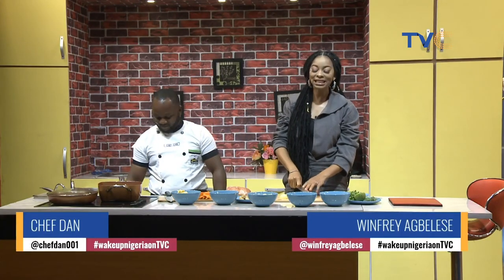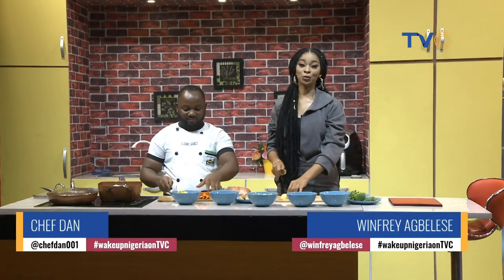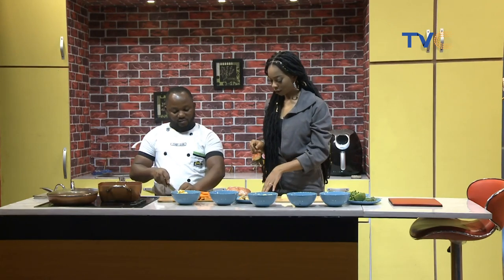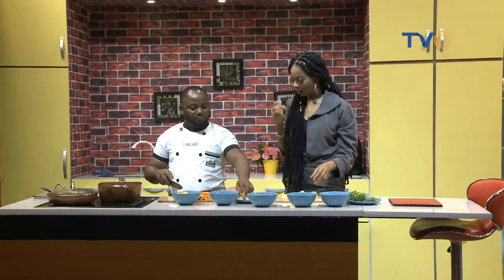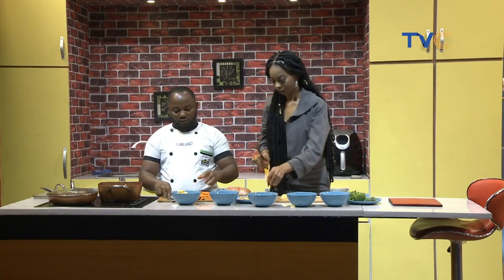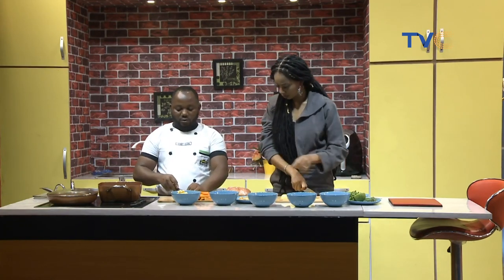Okay, so I'm still here with Chef Dan, and we're still making our mashed potatoes and grilled chicken breast with a side of vegetables. I'm here helping out cutting some potatoes while Chef Dan is going in on the mushrooms. Now tell me, do you enjoy cooking with mushrooms? Some people can't stand it. There's a way I'm going to make the mushroom — it's going to be palatable. The chicken breast is marinated, the potato is on the fire, and the carrot is already diced in strips.